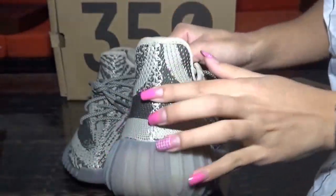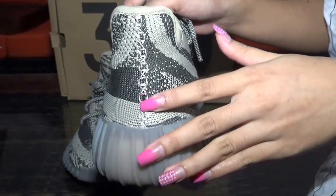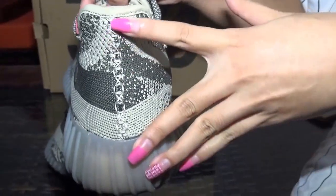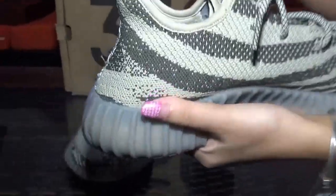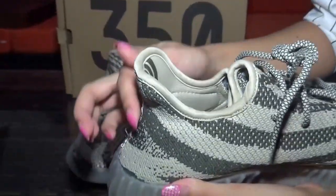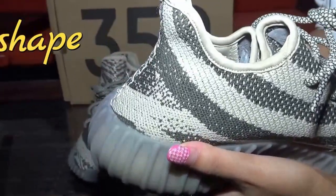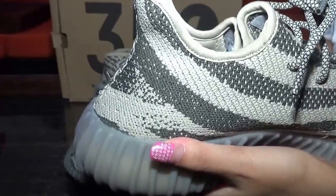Let me show you the shoe back. This part also has nice stitching here — so nice stitching. And the shape, you can check the shape. It's very sexy.